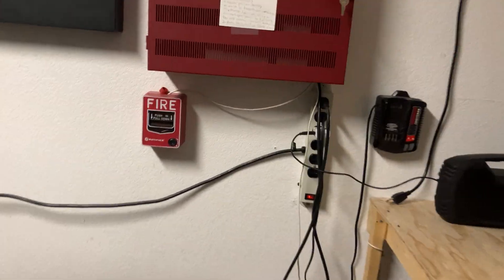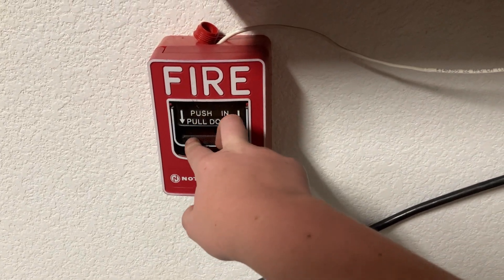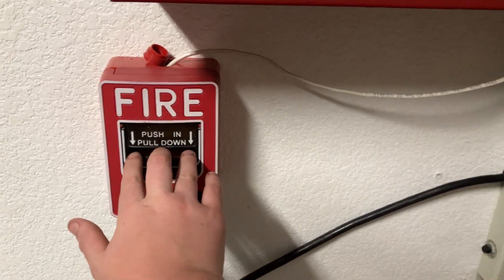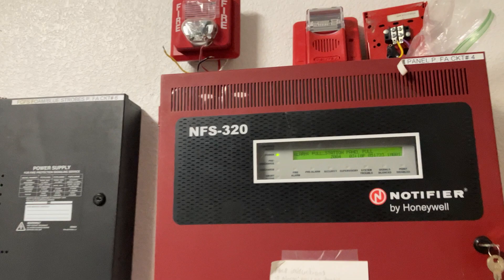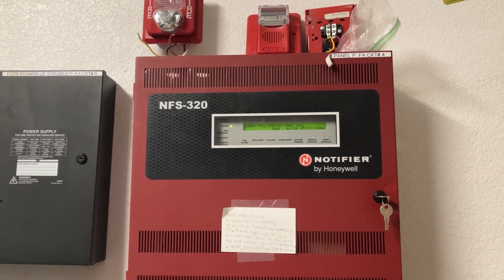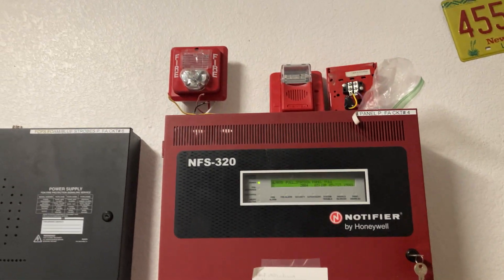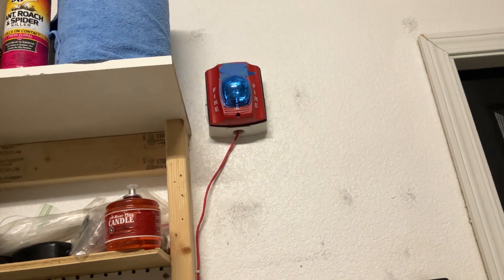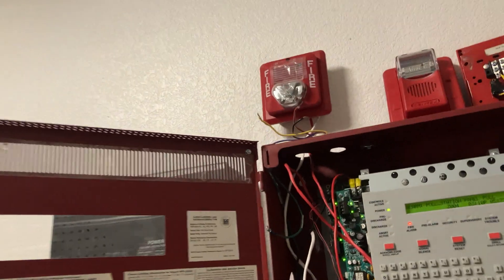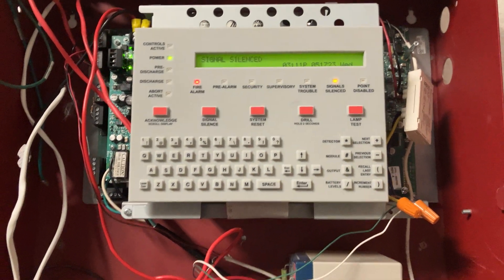I think I should pull something. I do have a pre-signal, so let's start off pulling this. Three, two, one — push in, pull. It does take a little bit. It's been quite a while. There we go.